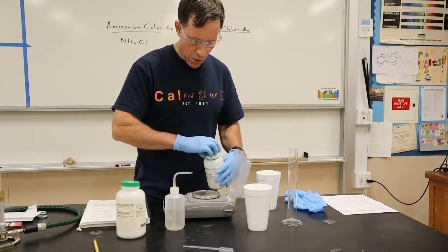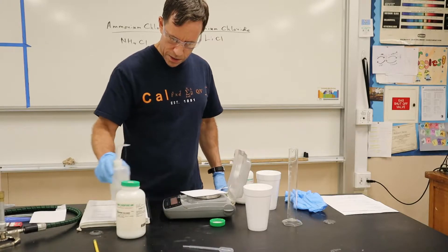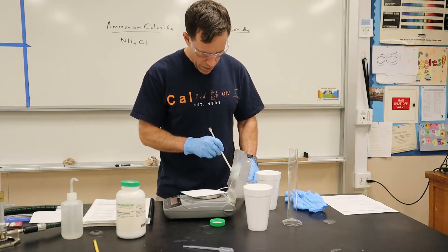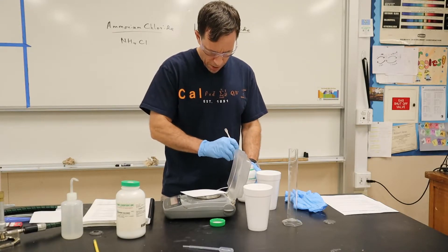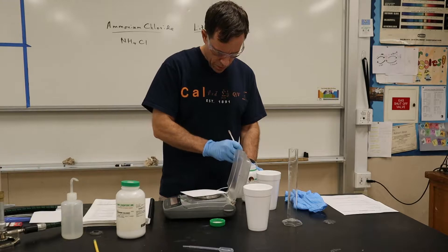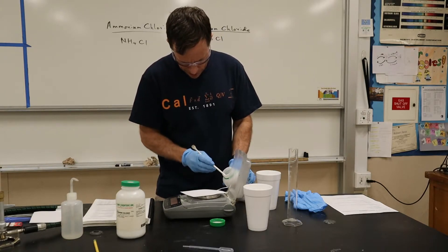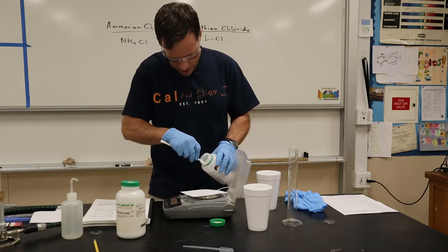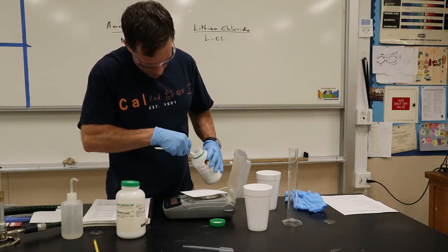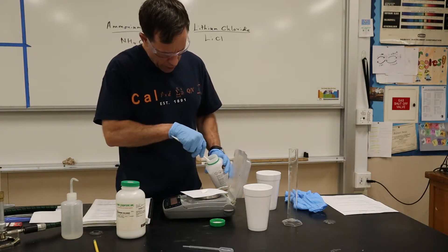The first one I'm going to do is lithium chloride. I'm going to measure out roughly about five grams. I'll zero it, then get my spatula and measure out roughly about five. It has a lot of chunks in here — it's very chunky. Okay, that's about 2.5 grams so far.